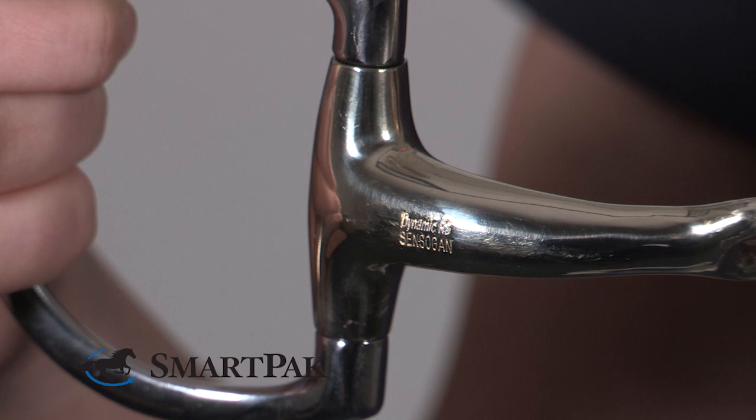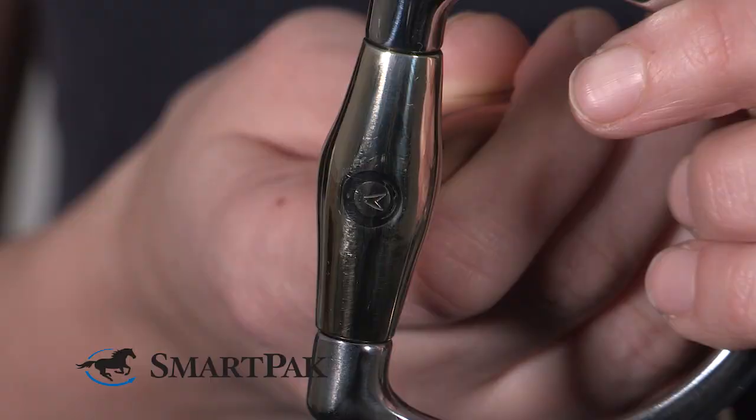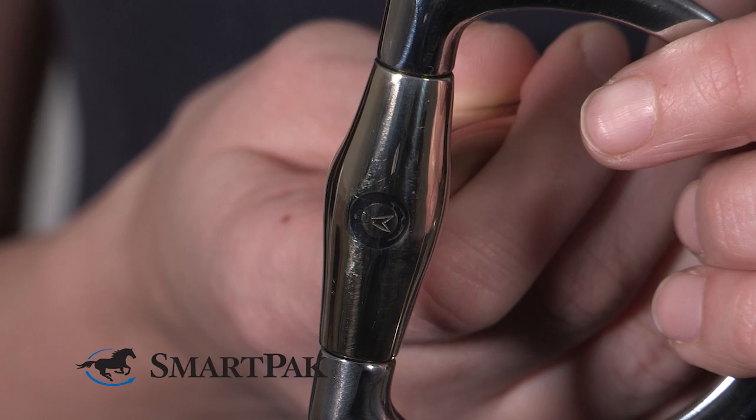This bit comes in three different sizes, so you can just choose the perfect fit for your horse's mouth. To care for this bit, I personally just use water and maybe a towel, but you can clean it like any other bit with bit wipes or any other cream or anything that you use for your other bits.